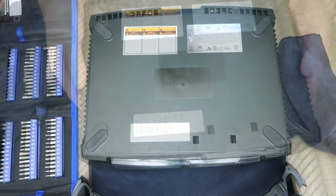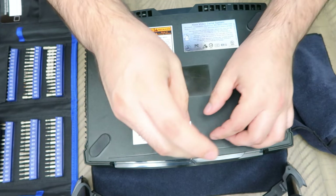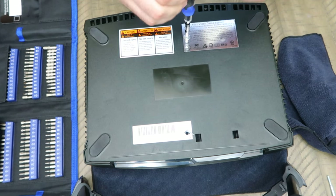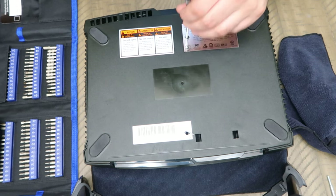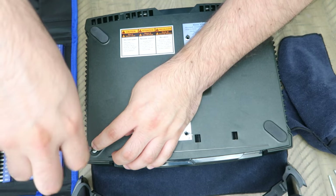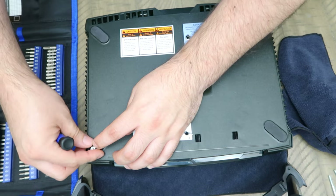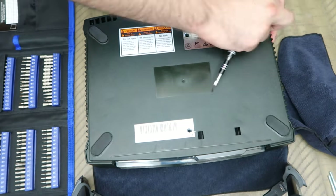There are two screws hidden under the stickers — it's a warranty thing — so you'll have to deal with two permanent holes under those stickers unless you want to replace them. These screws are pretty long, so be aware of that. I actually bought replacement stickers on Etsy. You'll also find four more screws under the rubber pads — kind of rip them off carefully. I bought replacement pads on Etsy as well; you can find them on eBay too. Take out all six screws total.